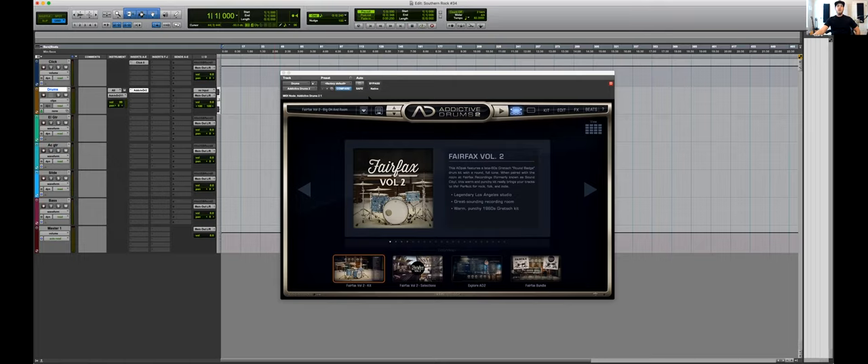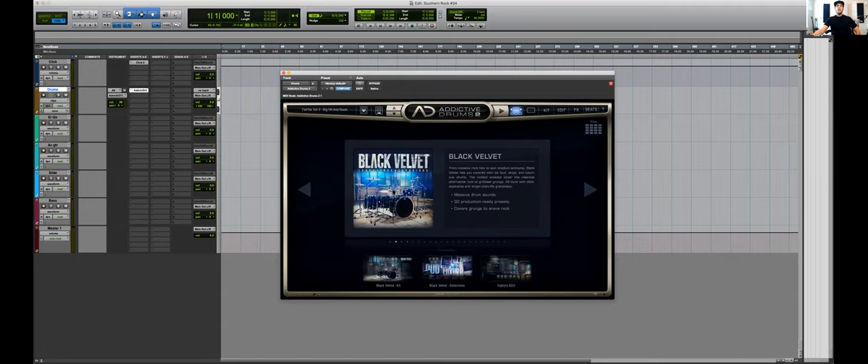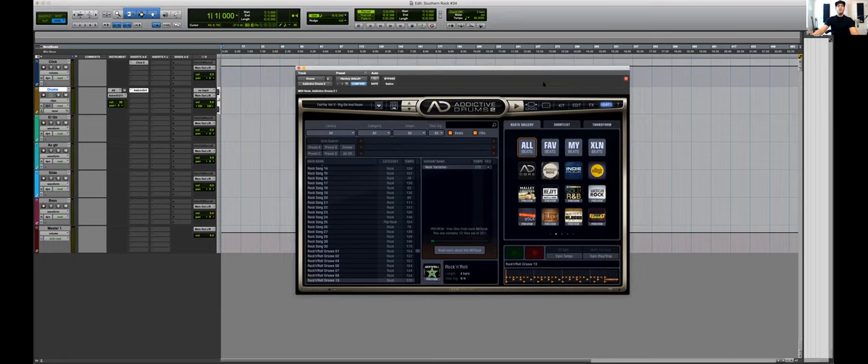To save time you could set all this up as a template. I've got Addictive Drums - this is one of my favorites. It sounds really really good. I'm going with the Black Valets kit. We're going to a beat section to find a groove we like, so let's switch to play.